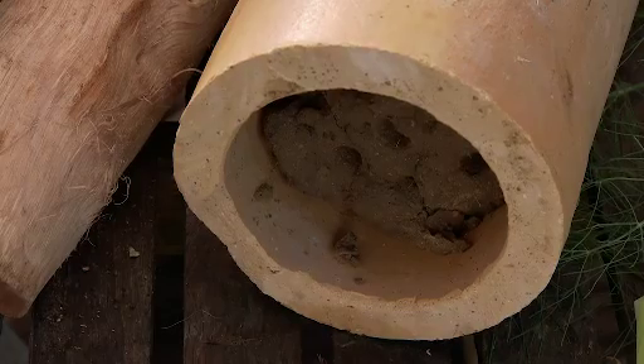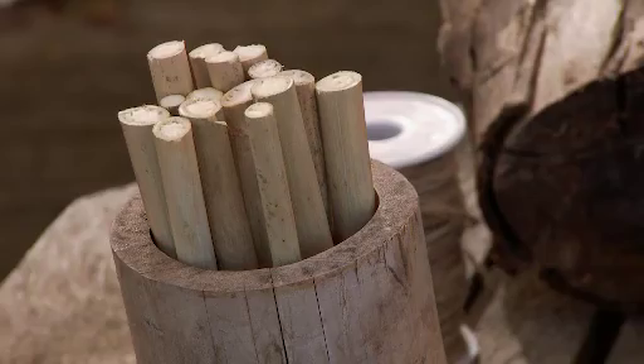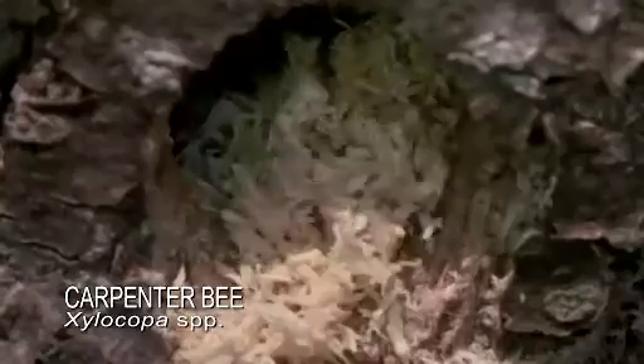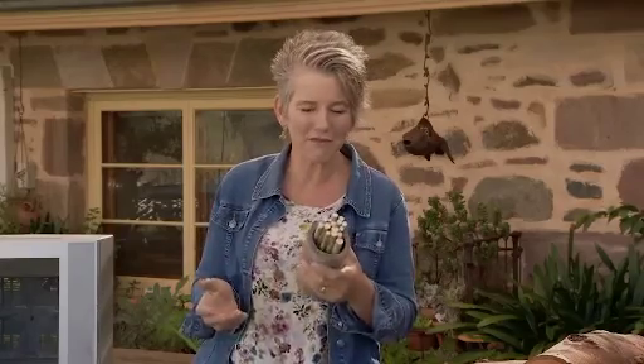Native bees are very choosy about where they want to live, so I'm going to provide them with different types of accommodation to appeal to the different species. Some species, like carpenter bees, like to build their nests into dead, pithy stems. You can use plants such as blackberries, hydrangeas, grapevines, or in this case I've got some dried fennel stems.